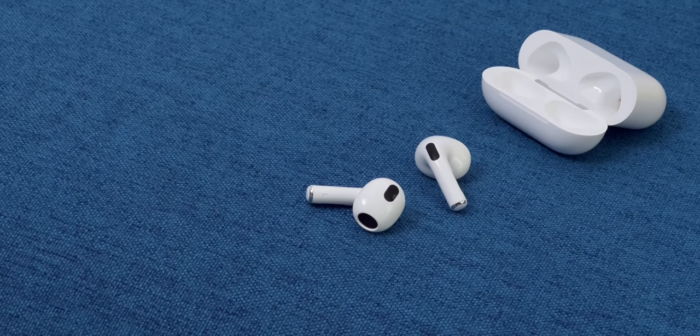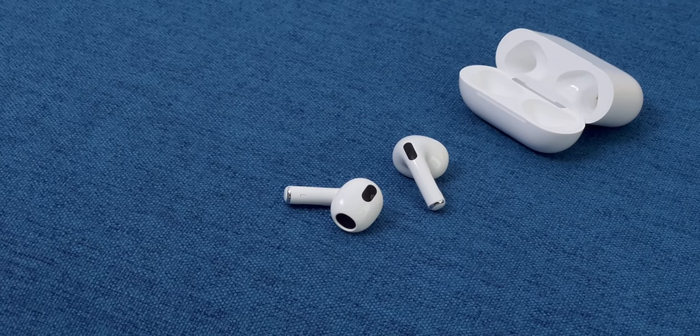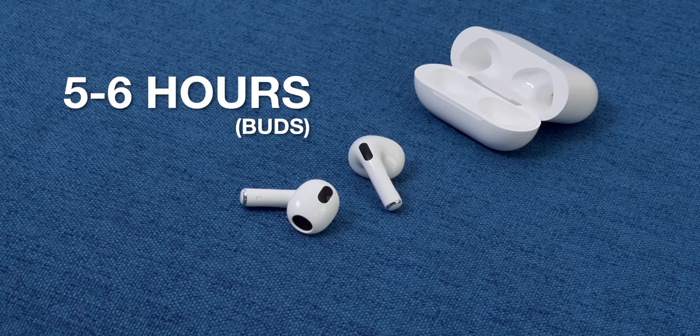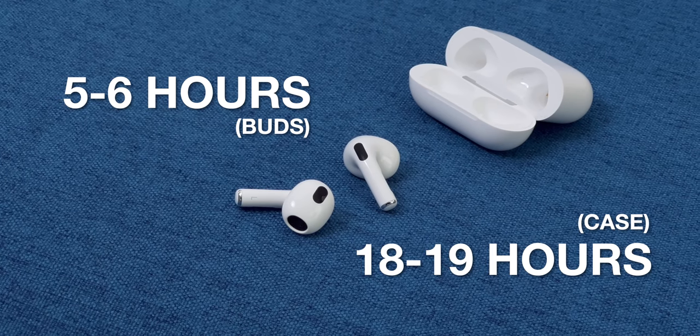Battery life is better this year too. Apple's claiming that the buds are going to give you between five and six-ish hours of listening time, and then the case will give you another 18 or 19 hours of use since it has internal batteries. I'd say that's fairly accurate. It's only been about a week since I've got them, so I'll have a better picture once I use them more, but battery life has been great so far.